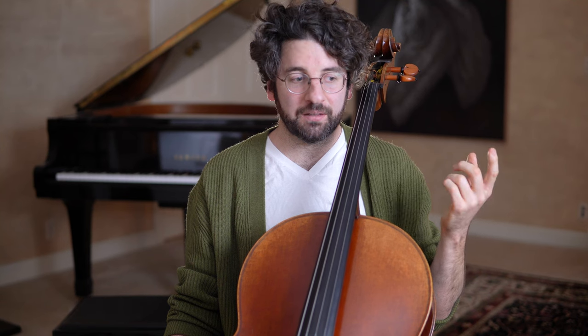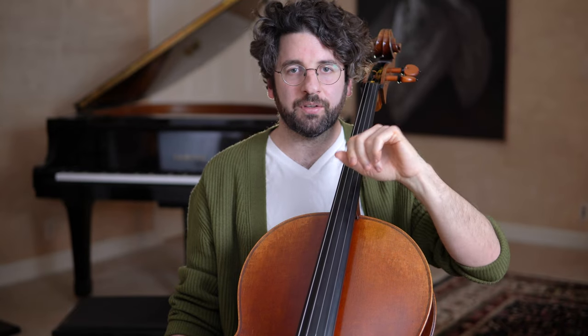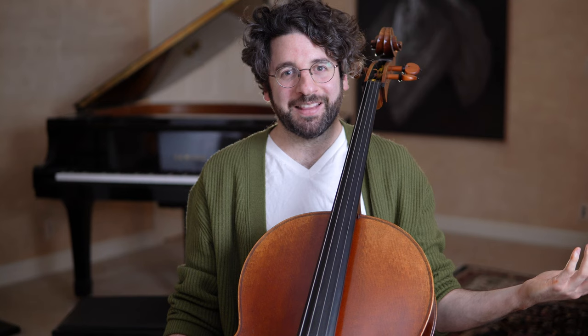I would recommend doing musictheory.net — they have a very easy interval quiz where they play two notes and you say what the interval is. Doing a lot of that really will help. It also helps to play with other players who play really in tune, because it kind of rubs off. The problem is you might be the one who plays a bit out of tune, which might not be fun for them, but it really helped me.